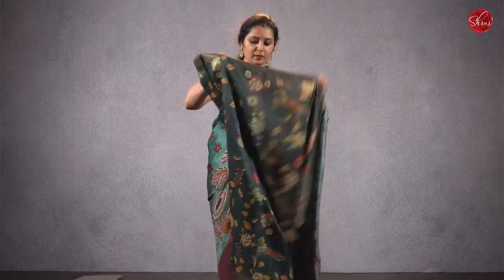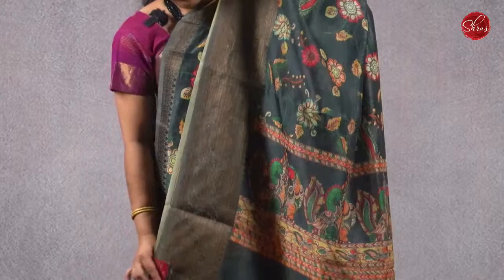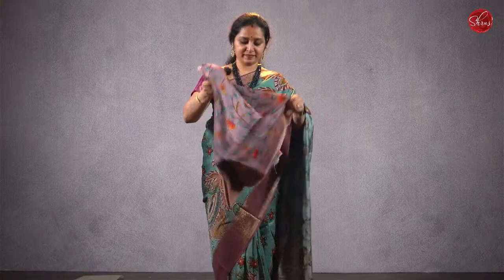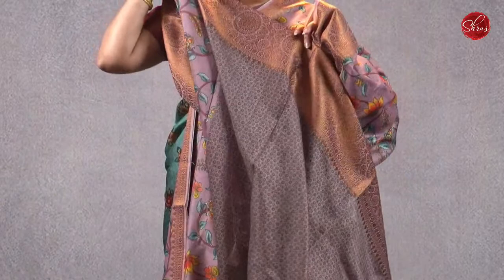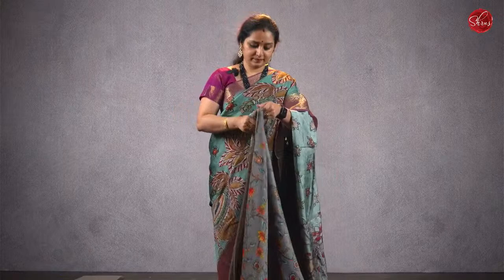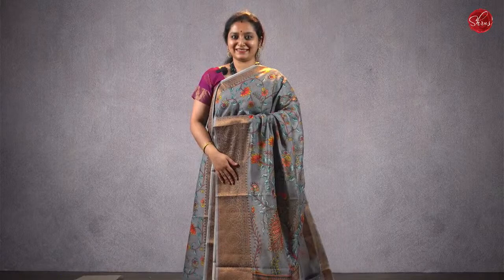Moving on, we have some beautiful digital printed semi-chanderi sarees, priced at ₹1980. A dark elephant gray with nice woven borders, beautiful digital printed kalamkari designs, a printed pallu and a self-printed blouse. Priced at ₹1980. There are two more patterns. Light lavender — it's a semi-crepe saree — kalamkari floral patterned, that's the pallu, and a self-printed lavender color blouse. Priced at ₹1980. There's one more color — a gray in the same design, a light gray. That's going to be the whole saree. Priced at ₹1980.